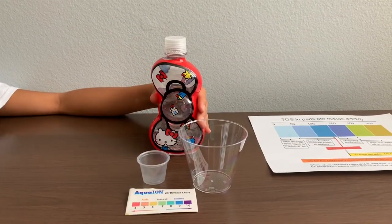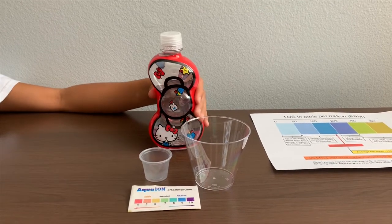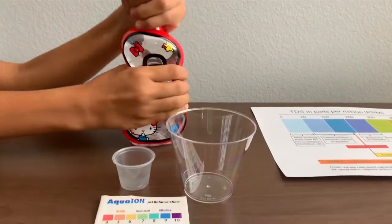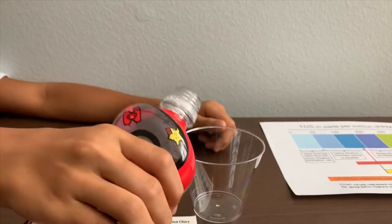This is Hello Kitty Purified Drinking Water. It is a product of the USA. Let's test and see the pH and TDS levels. Let's pour some water in.